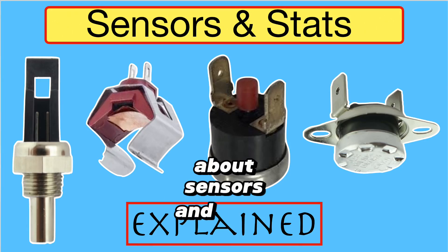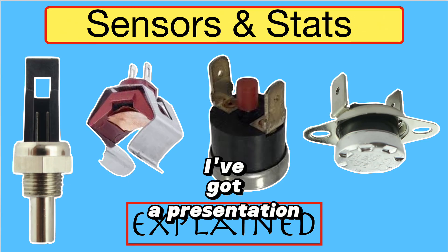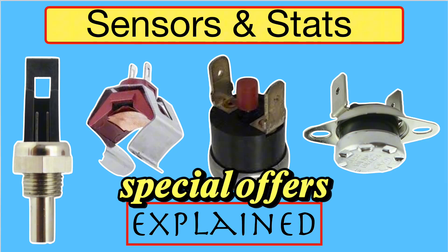Want to know about sensors and stats? This video has got the lot. I'll tell you everything about all of them. Stay tuned to the end because I've got a presentation and some special offers.